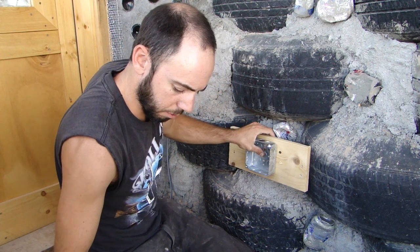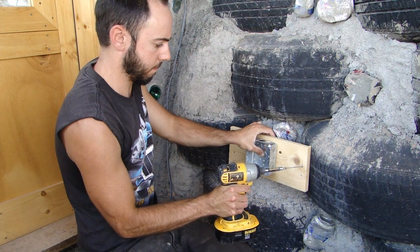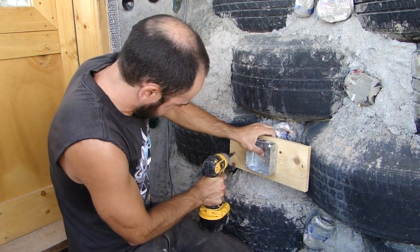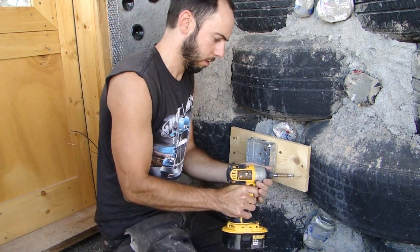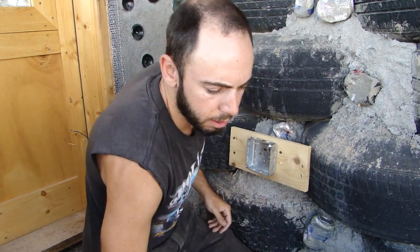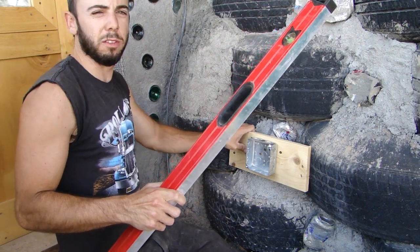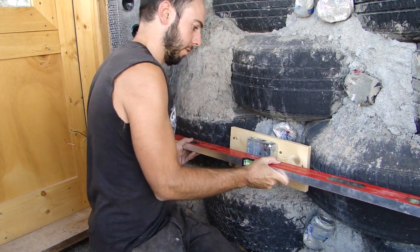I'm just using some three inch zinc deck screws for this. That's one, two, three, four. Now I like to double check that the outside edge of this box is still a quarter inch out from these tires, because when you screw this in it moves a little bit. We'll just verify that — and yes, it is.